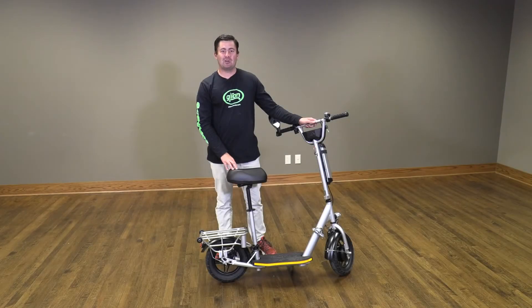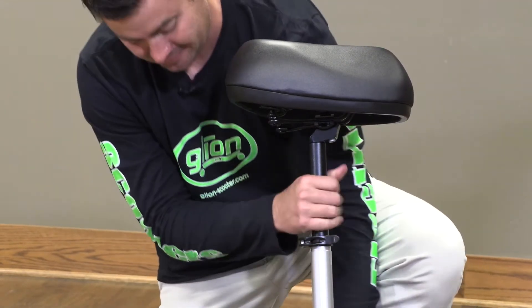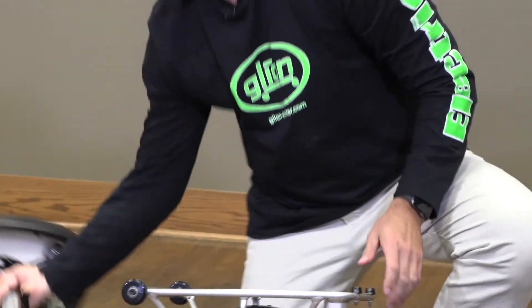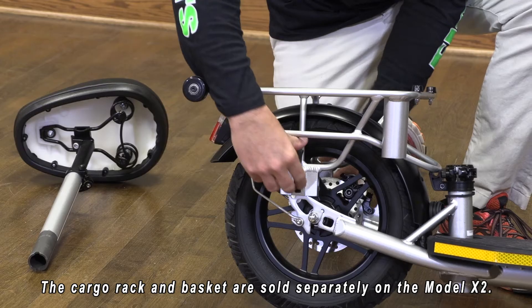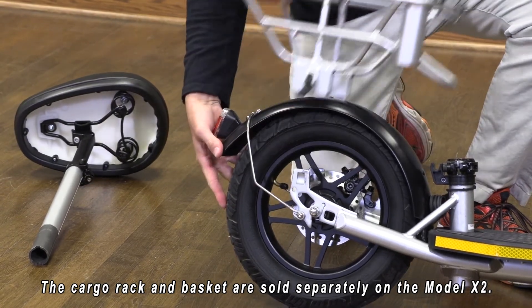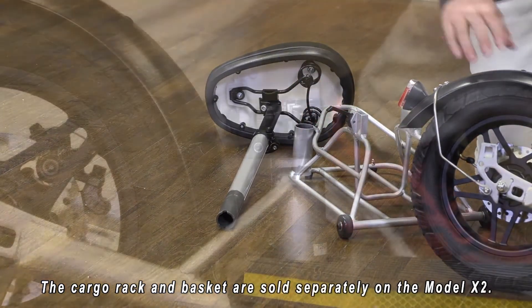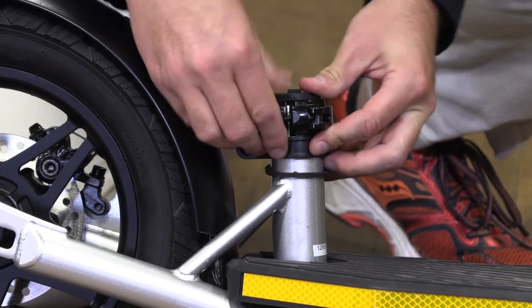Now I'm going to show you the folding up and the vertical self-standing storage for your Glion Balto electric scooter. First we're going to remove the seat, making sure to keep the posts together. Then we are going to remove the rack, which is also the self-standing base. Make sure to insert the rubber plug into the seat tube.